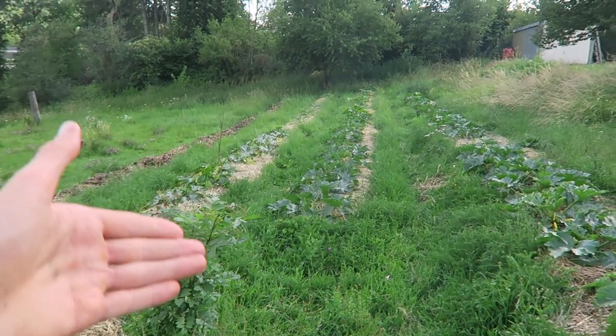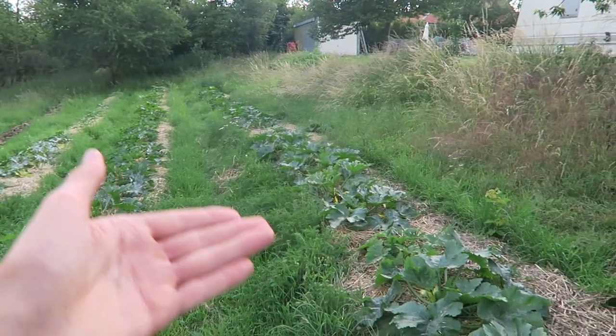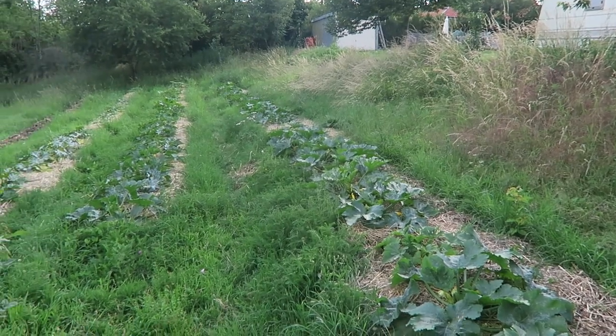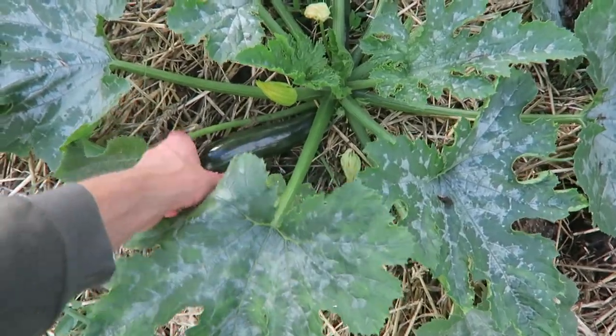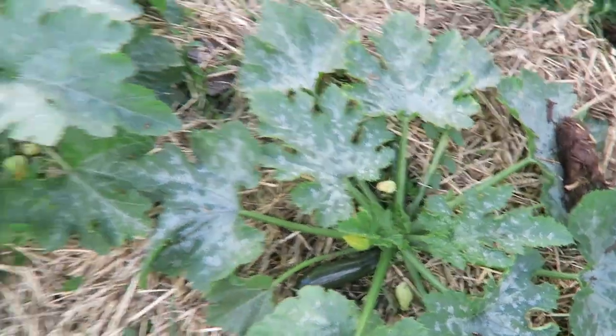Today is the 21st of June and I wanted to show a little update on the zucchini garden. You can see the three lines of zucchini plants. They are approximately two months old and now the fruits are starting to come. Just at the age of two months they are starting to produce nicely.